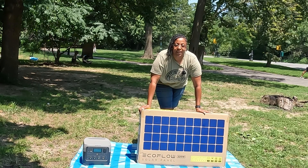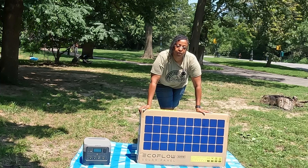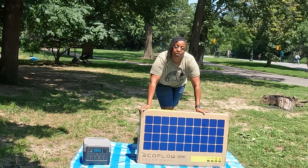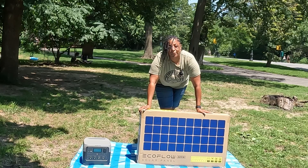It is finally a sunny day out and I get to open up the EcoFlow 220 watt bi-facial solar panel. I will be using it to charge up the EcoFlow River 2 Pro power station.